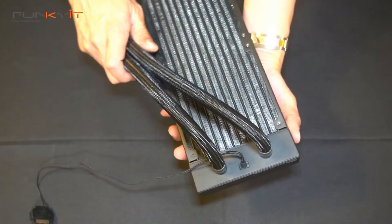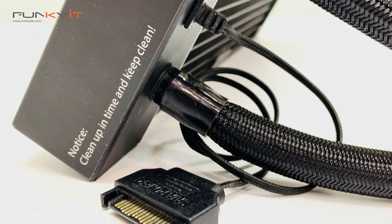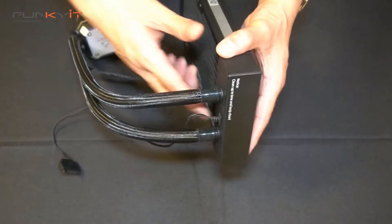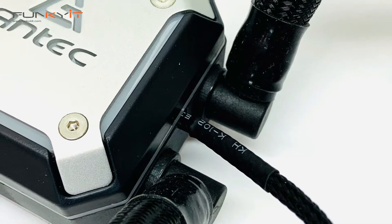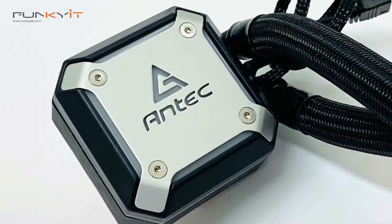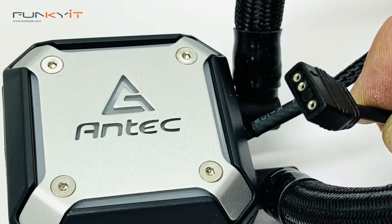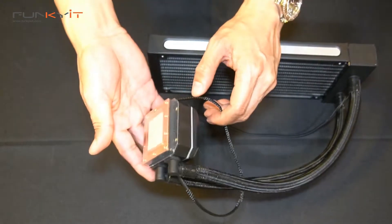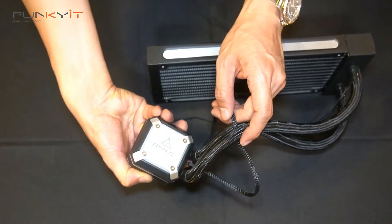The built-in pump is located right here at the top of the radiator and is powered by a SATA power cable. I think this is the only AIO with a built-in pump inside the radiator, which means the water block is a lot thinner and lighter than usual. As you can see, the water block only has one cable for RGB.